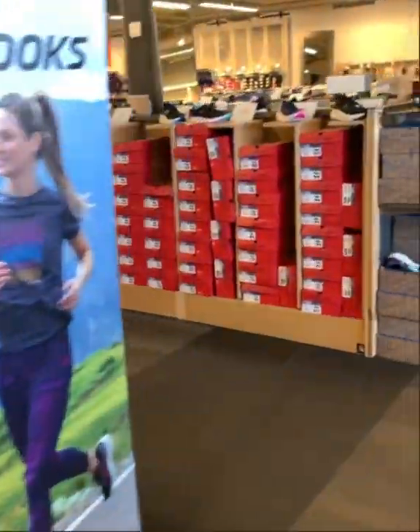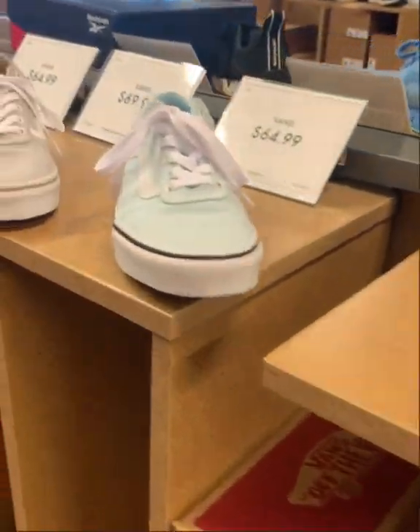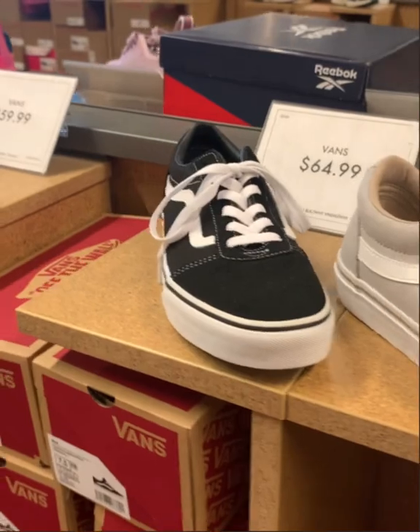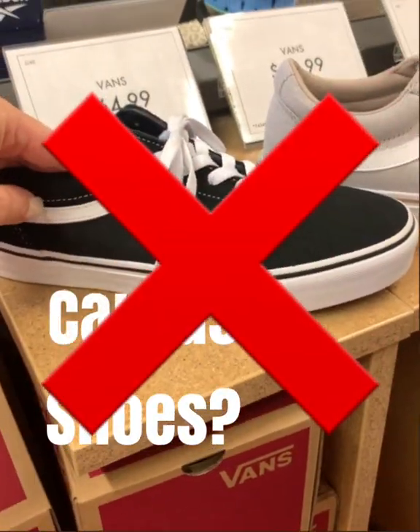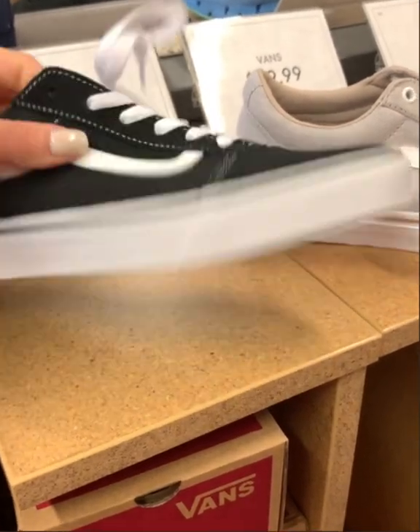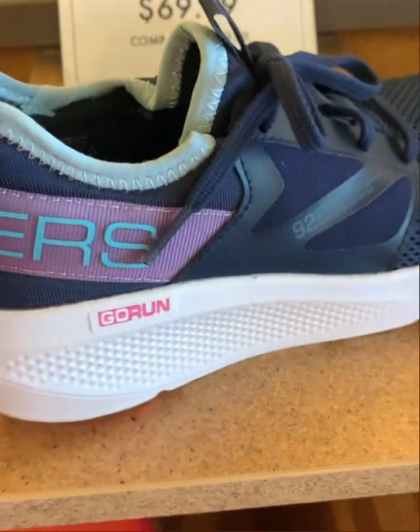A canvas shoe like Converse, Keds, or Vans are great for the street but not great for Zumba — not nearly enough support, and sometimes the soles are just too thin, like pancakes.